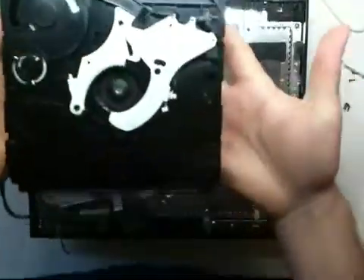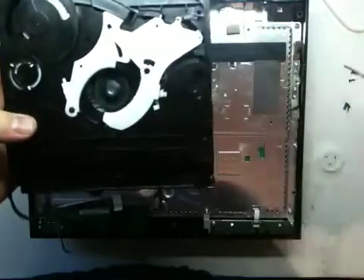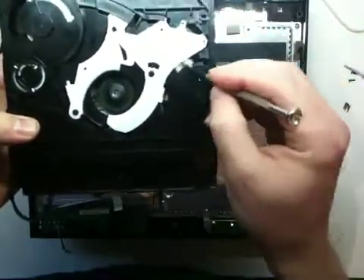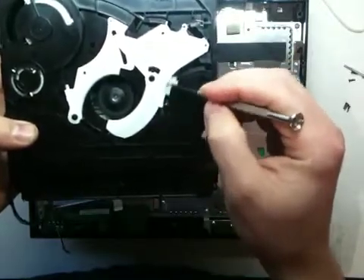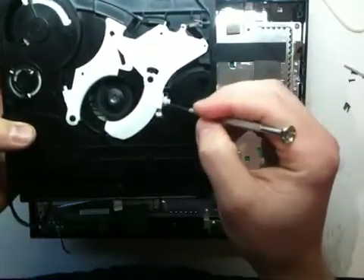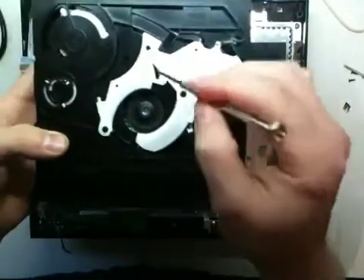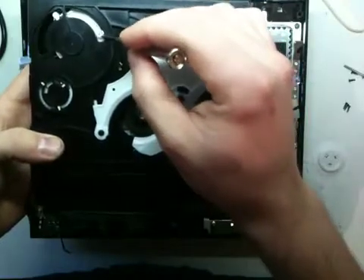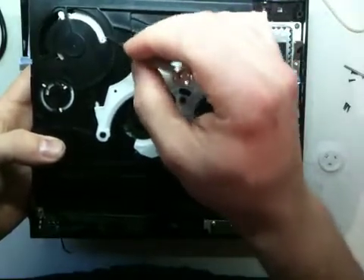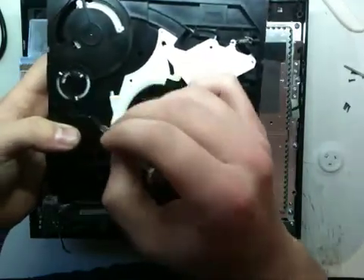That's basically it — that's what it's supposed to look like when the disc is out. This little arm is supposed to be all the way down where it is right now; when you put the disc in, this moves it out of the way, and I think it also helps push it back out. Same with these over here — this one is supposed to be all the way to the right, and this one is supposed to be in that position there.